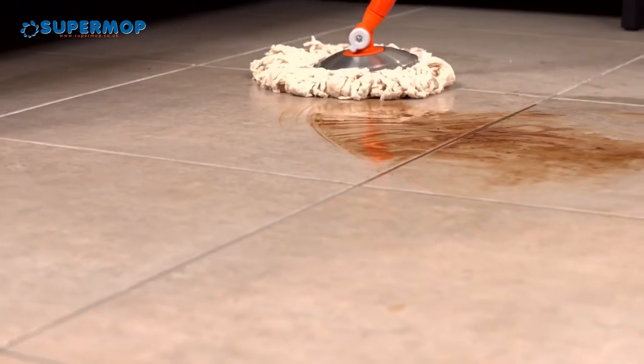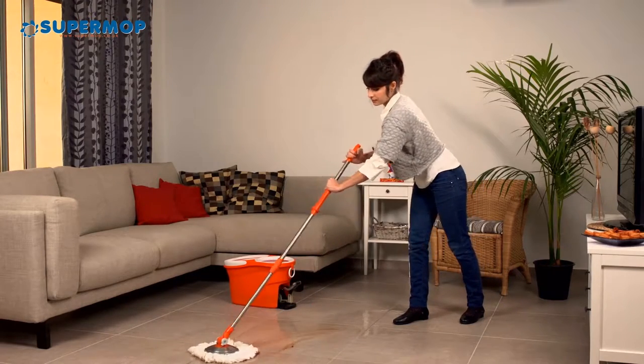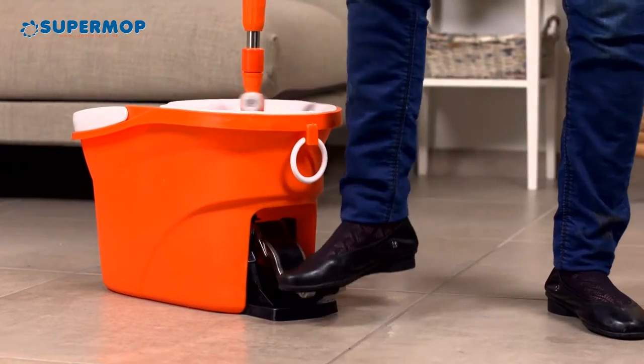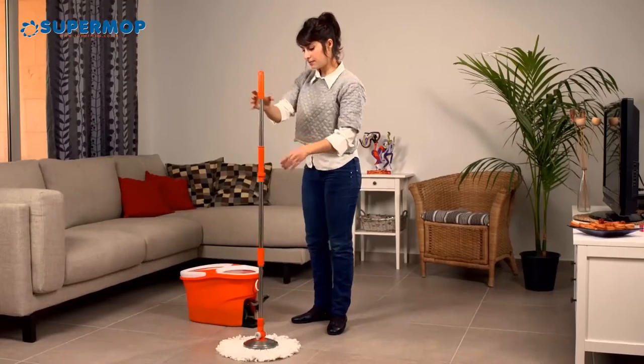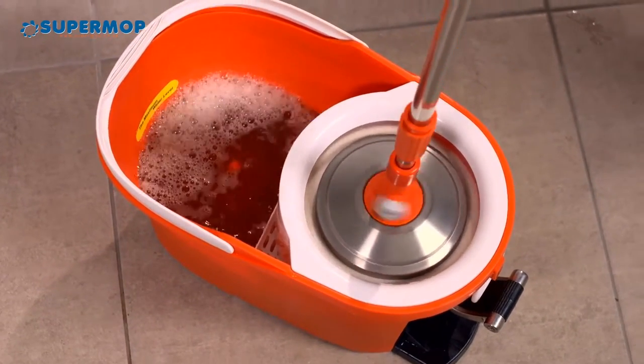Introducing SuperMop, the perfect cleaning set that makes everything more simple and effective. No more bending, no more mess. SuperMop enables super-fast drying by pressing the pedal. While drying the mop, the water spray protector will keep you dry and clean.